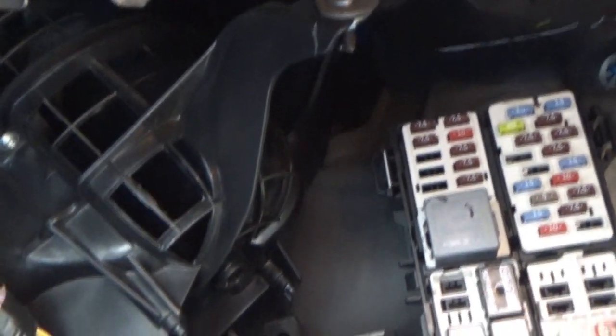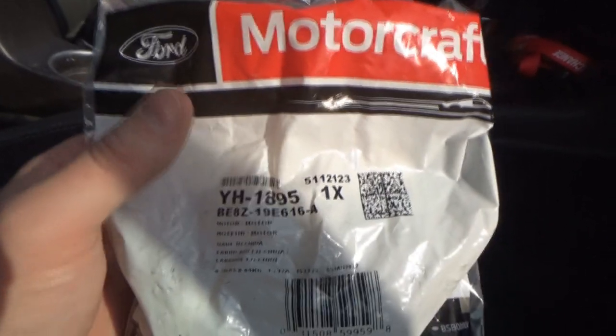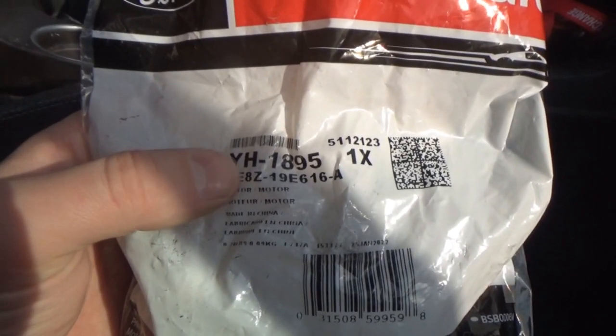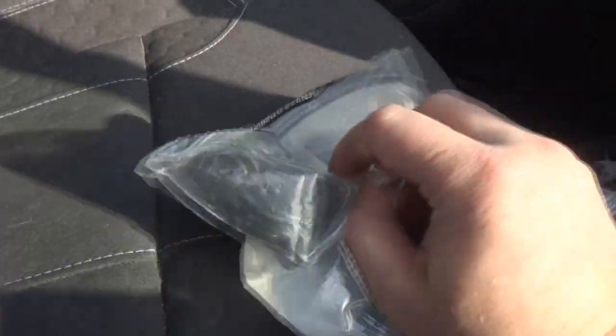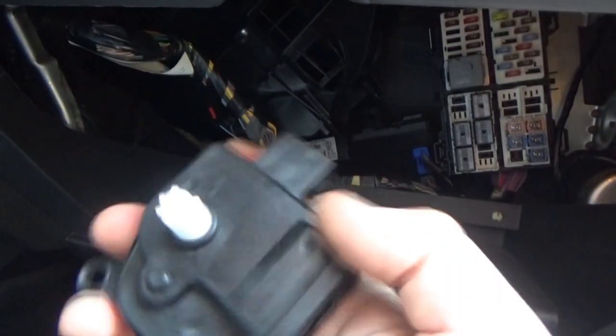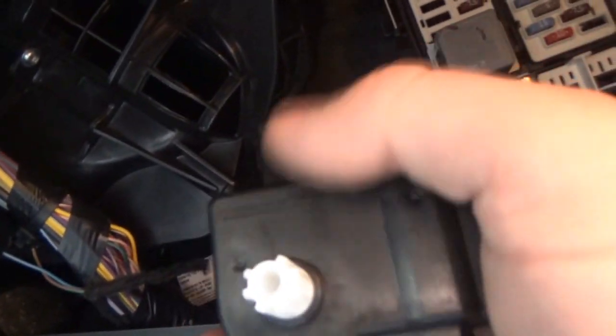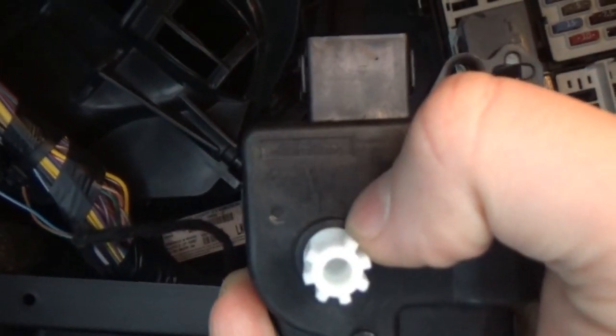There it is — the old actuator is out. It looks just like the other one, though it might have a different part number. The part number for the new one is the Motorcraft number YH1895. Let's open it up — so the old one's out and here's the new one. These teeth are going to be lined up with the door teeth, and it's only going to go on one way because of the spacing in the teeth.